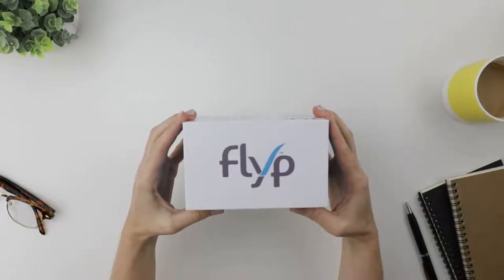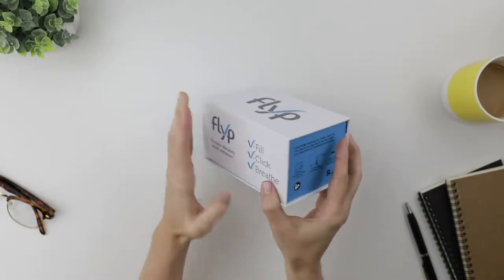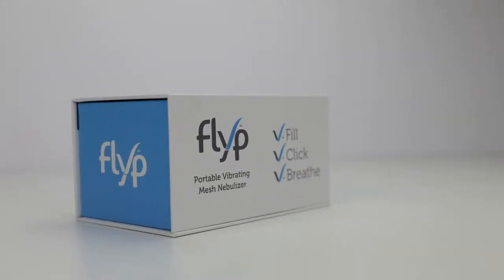Hey guys, I just got this new nebulizer called Flip, and I'm really excited to see what it's all about. Fill, click, breathe — that sounds easy. Tiny box. I still can't believe there's a nebulizer in here, but how cool is that?